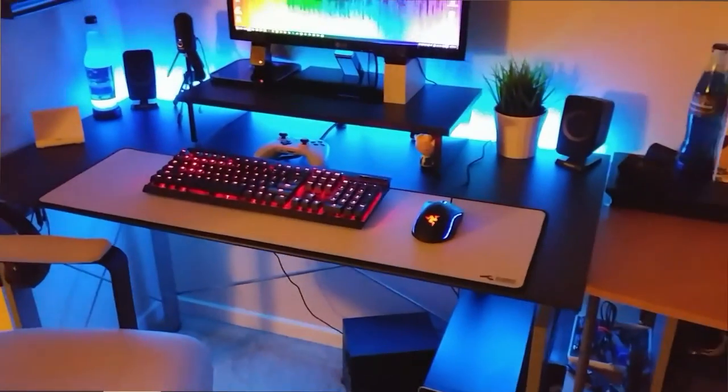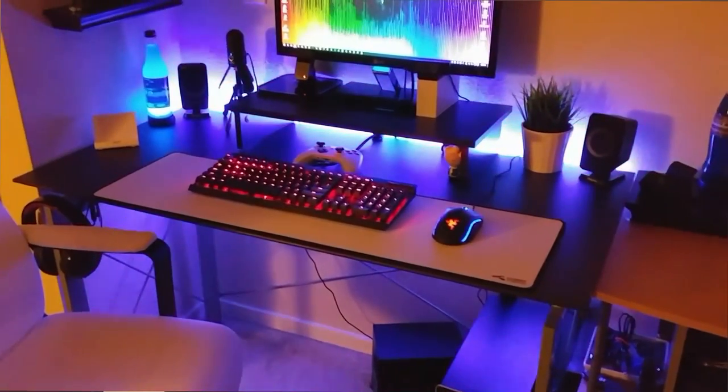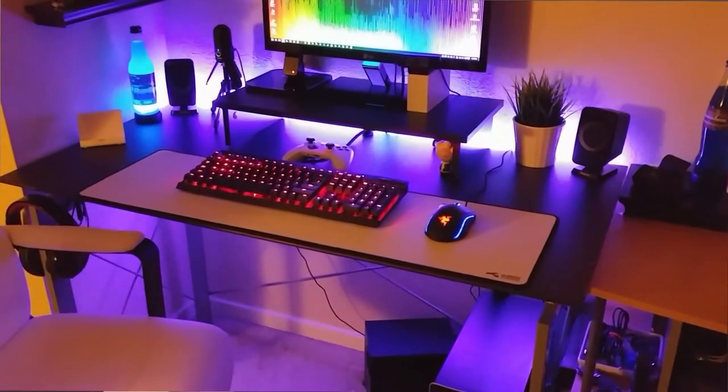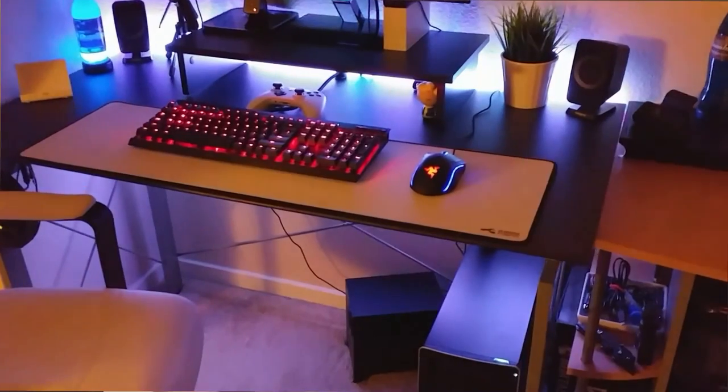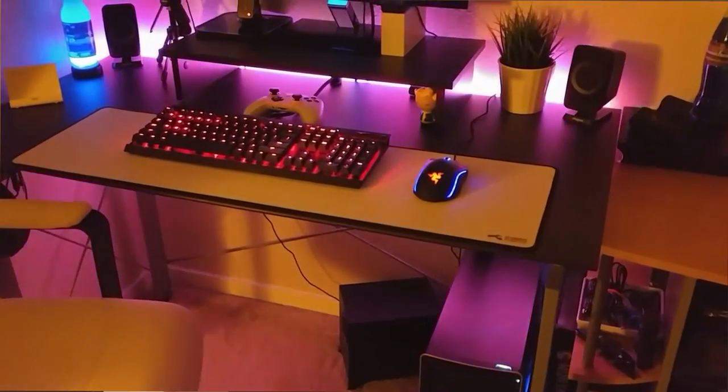I also did a review on my RGB lights and I love it — it came out really good. It comes with this remote so you can change all the colors and fades, and turn it off. I have it in the back so I can stick it right underneath my desk. It's pretty cool, I really enjoy the RGB lights — it gives it more color.